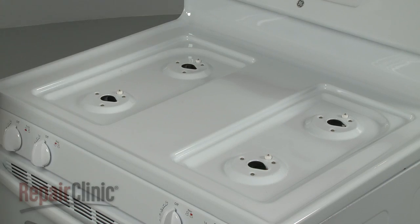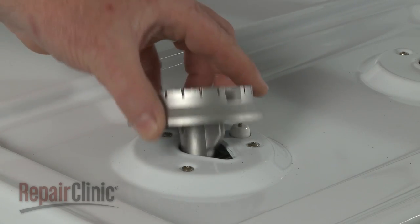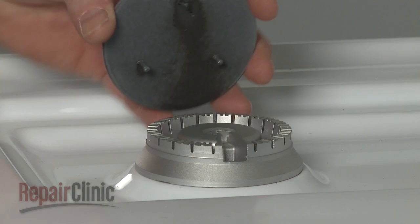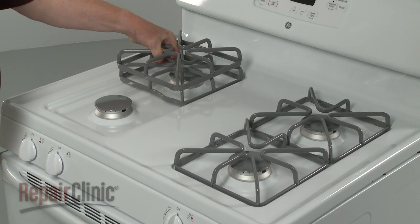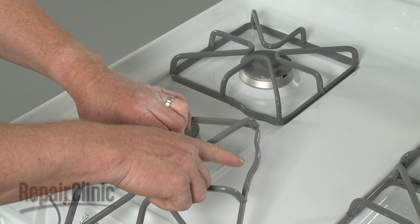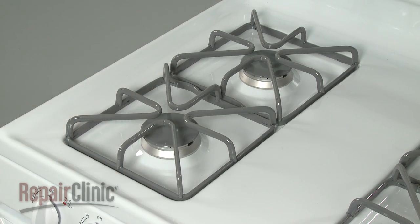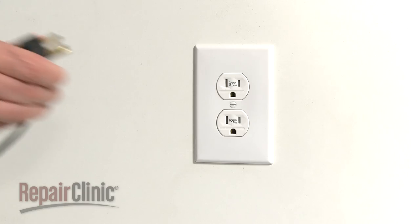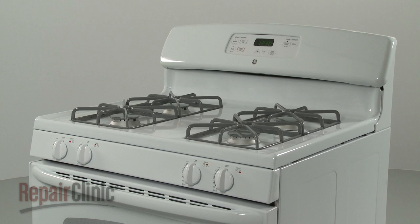Replace the burner bases by aligning the tab in the base with the notch in the main top. Replace the burner caps and grates, making sure the bend in the grate frame faces the companion grate. You're now ready to turn the gas supply back on. Plug the power cord back in and confirm that the range is working properly.